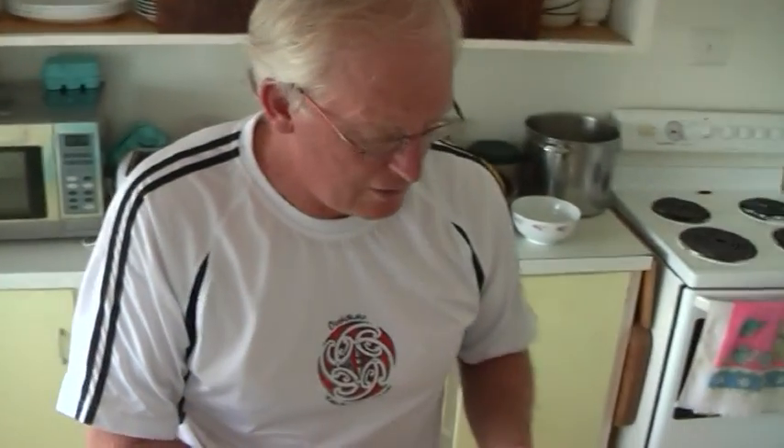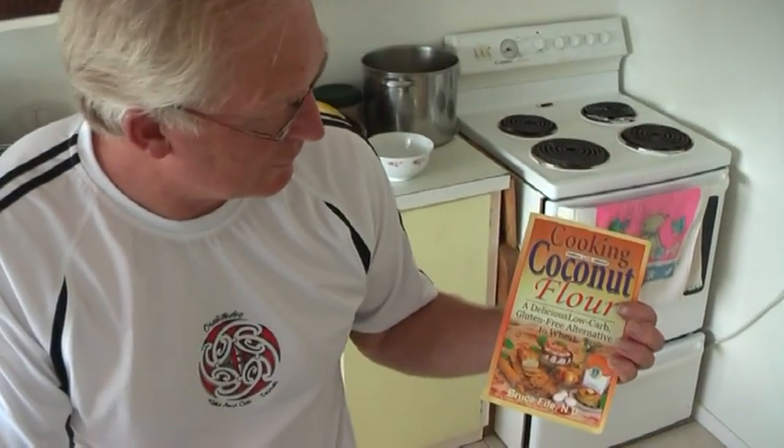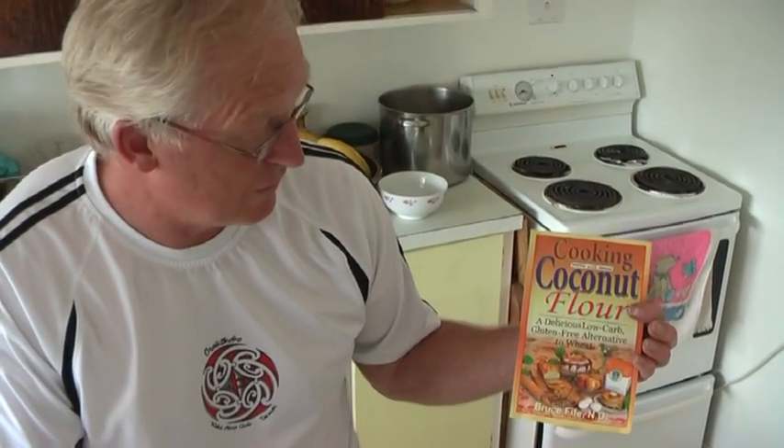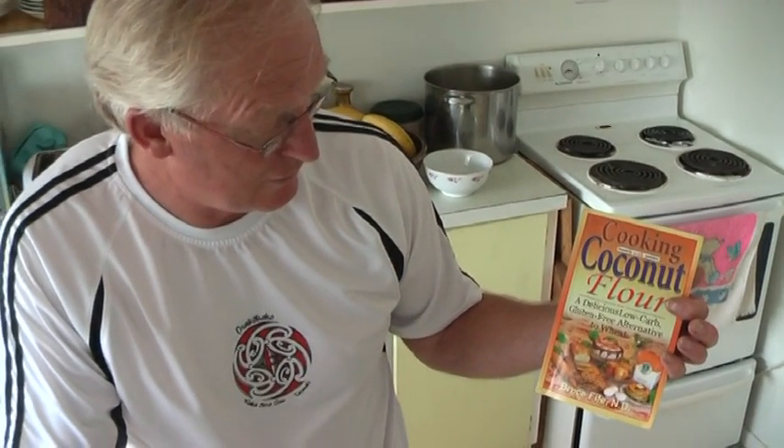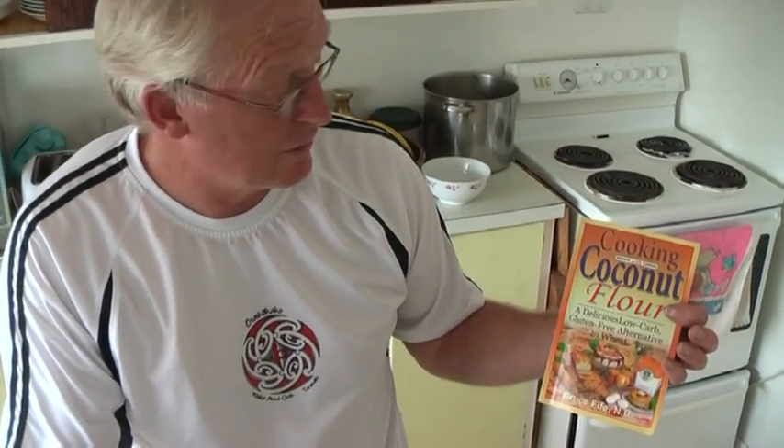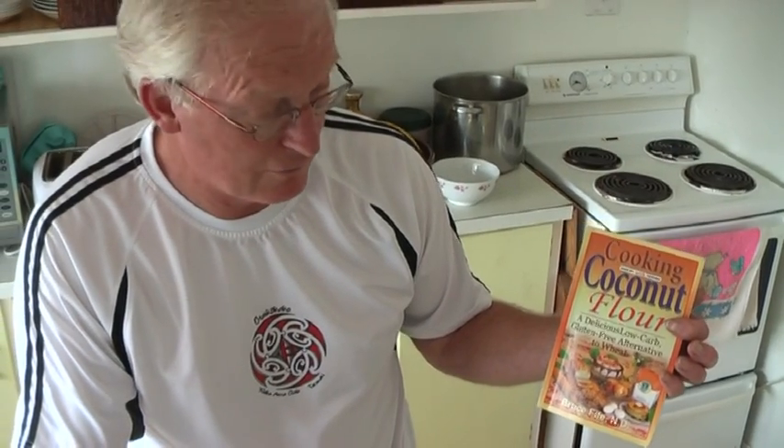Now all the recipes that I use currently come out of this book here, which is 'Cooking with Coconut Flour' by Dr. Bruce Fife, who's an internationally recognised authority on coconut products. Wonderful stuff.